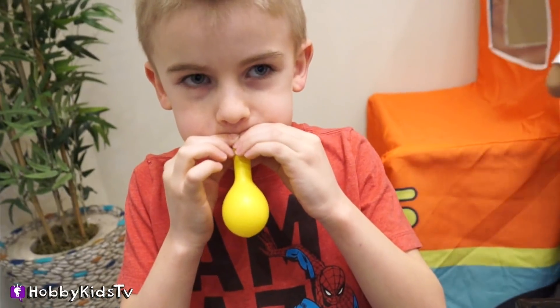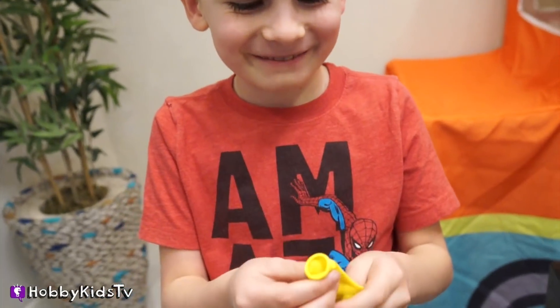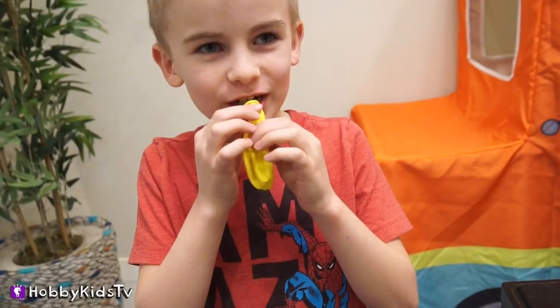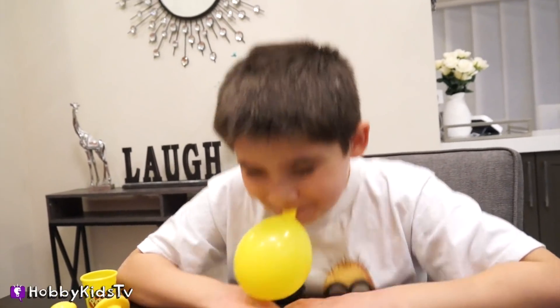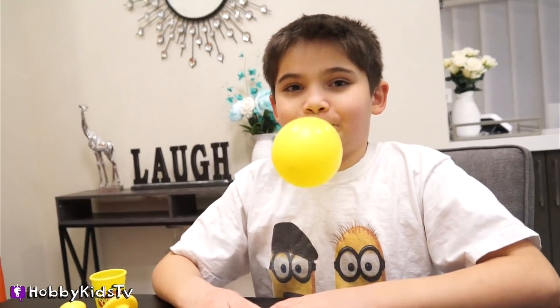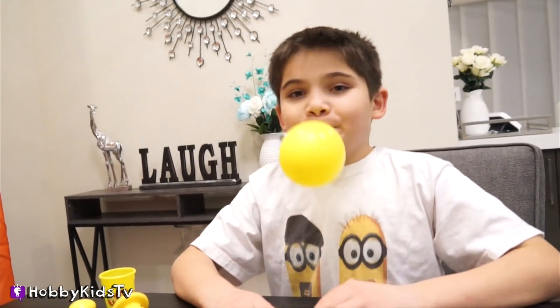Next, blow up a balloon. If you can't do it, ask someone who can. Give this video a thumbs up if you can blow up a balloon, and leave in the comments: I love balloons!